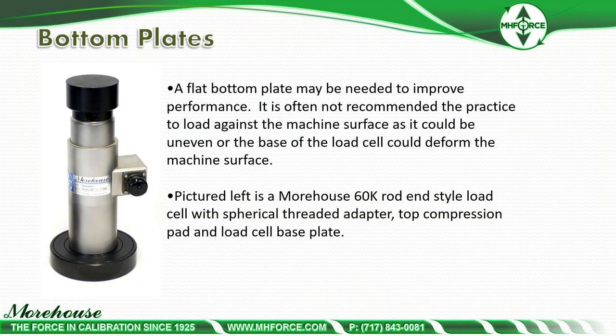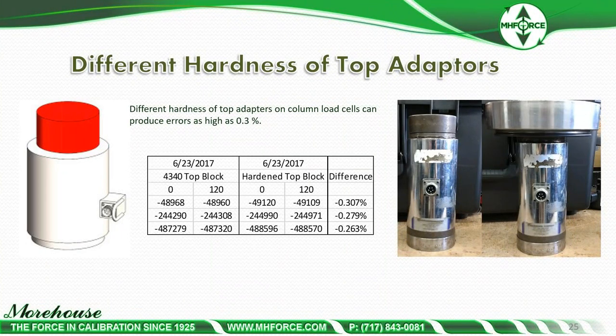A flat bottom plate may be needed to improve performance. It is generally not recommended to load against the machine surface, as it could be uneven or the load cell base could deform the surface. A pad protects both. The 60k rod-style load cell pictured uses a spherical threaded adapter on top and a load cell base at the bottom. For ASTM E74 calibration, expected performance at the first force point should be better than 0.25%.